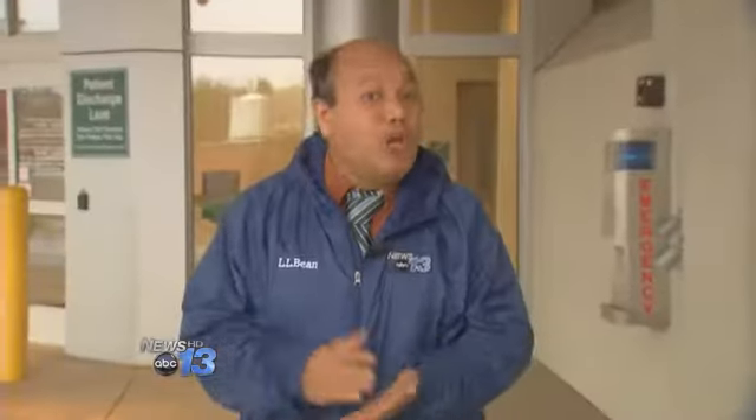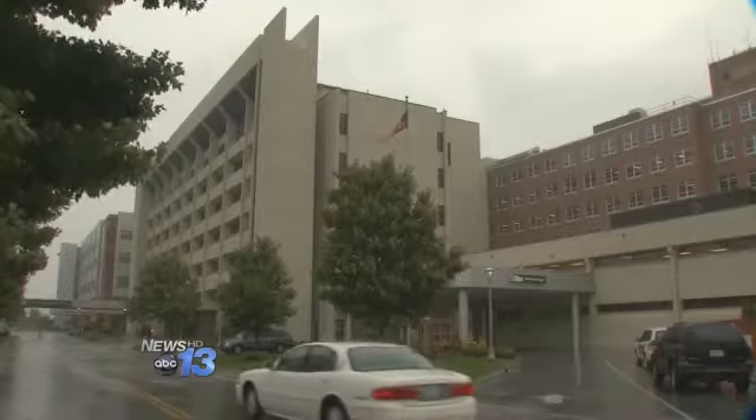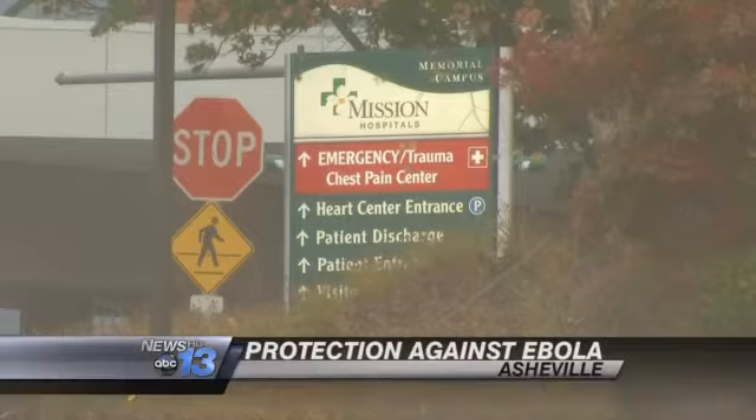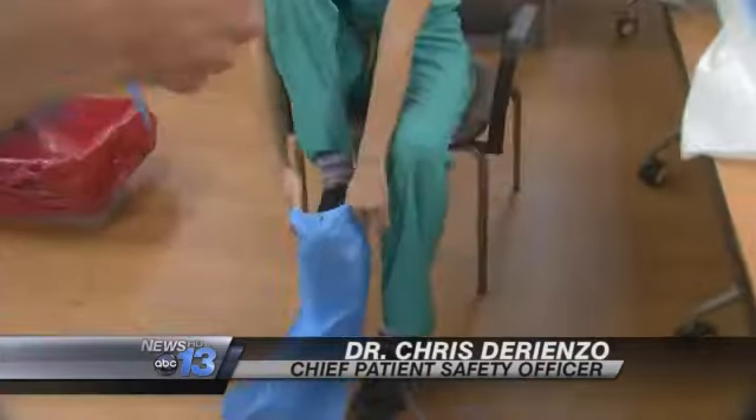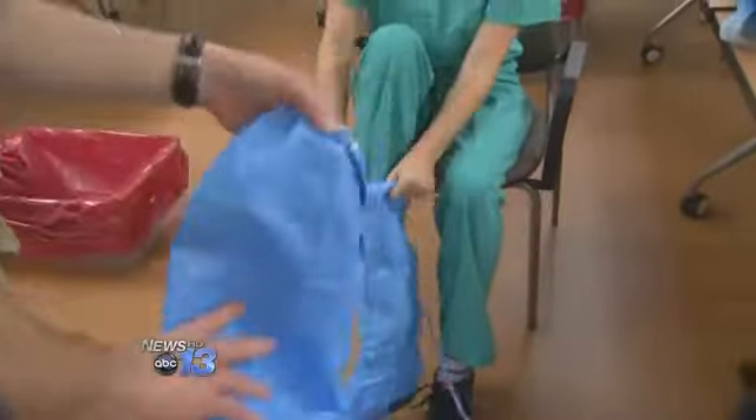As we saw today, the process of putting on and taking off protective equipment takes both discipline and teamwork. Our emergency department is going through its annual retraining. Chief Patient Safety Officer Dr. Chris DiRienzo hopes to shed light. Even if you're very experienced in putting on and off this gear, it can still be challenging to ensure that you don't accidentally expose yourself.